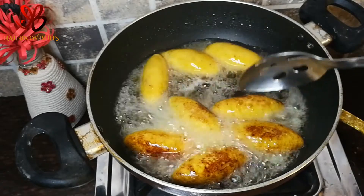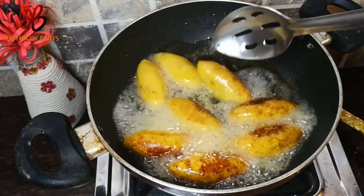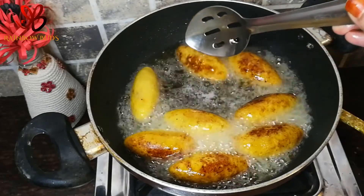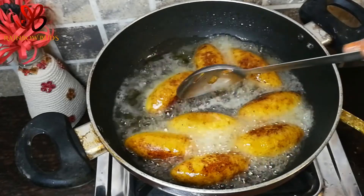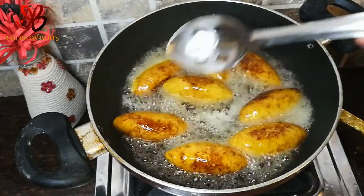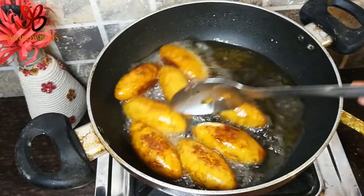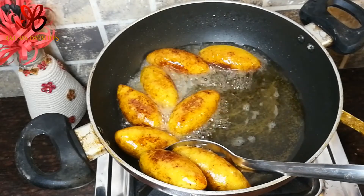I am doing the same filling — in the description box, if you want to fry it, it will fry. We have caramelized filling in the filling. It's not a white color.